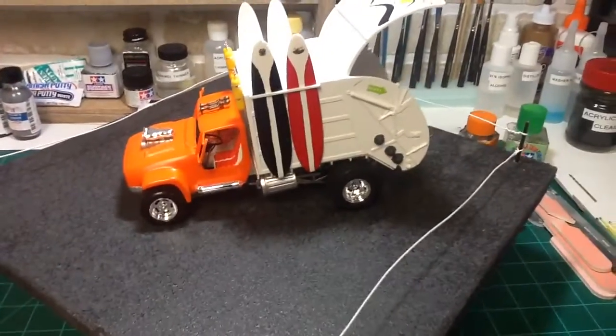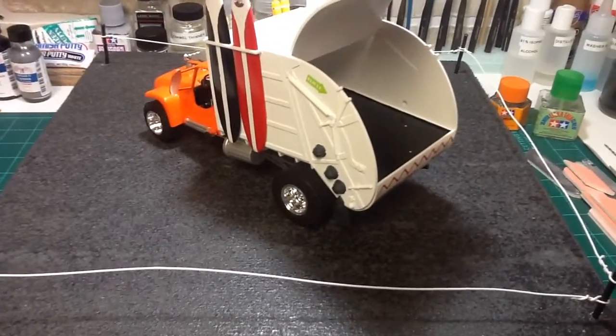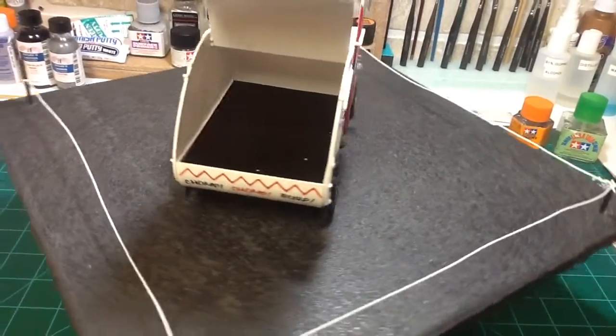The flippers and the other pieces — not sure exactly what those are — but painted those with a black-gray mix from Vallejo Model Color lineup.